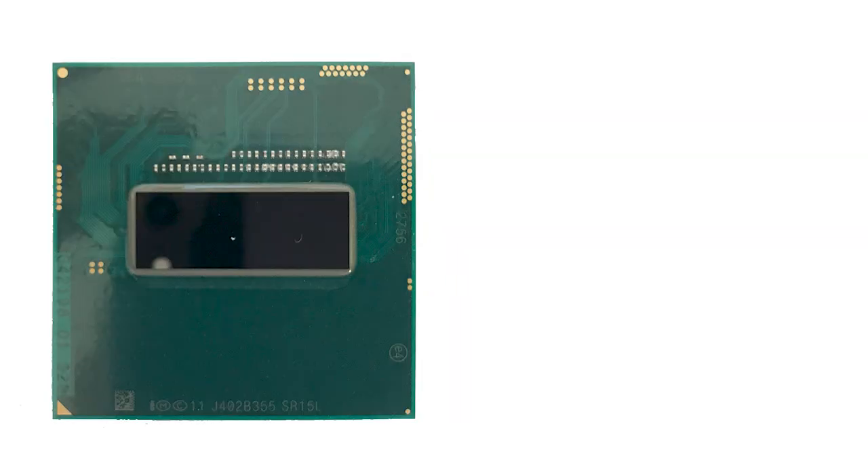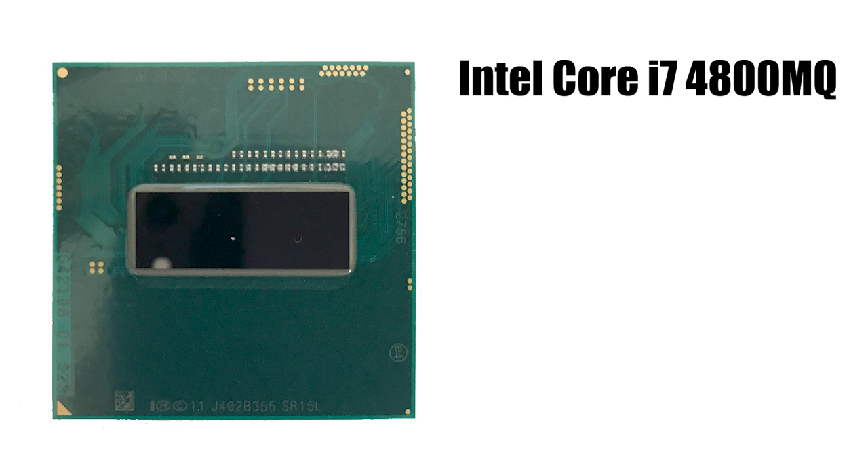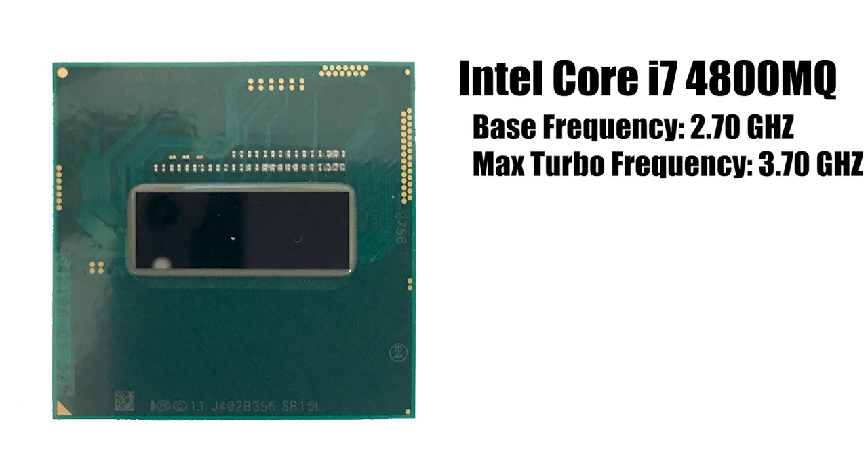Now we're getting into the guts of this system. It's a 4th generation Intel Haswell Core i7-4800MQ with a base clock of 2.7GHz and a max turbo frequency of 3.7GHz, which is not particularly great for applications that rely on clock speed more than cores. Speaking of cores, there are 4 of them with hyper-threading support for up to 8 threads. This is good news because video editing software supports and even encourages hyper-threading, benefiting more from multi-core support than from core clock frequency.